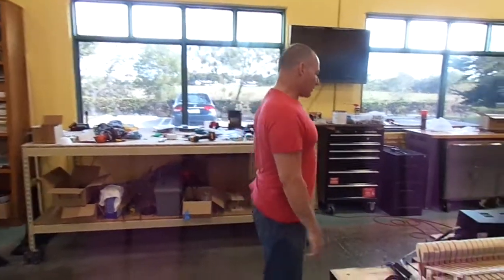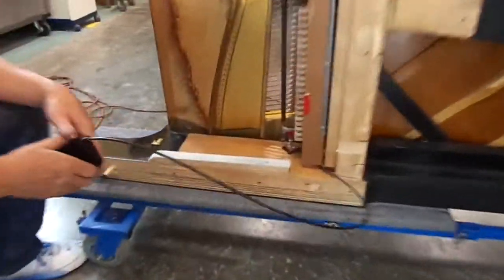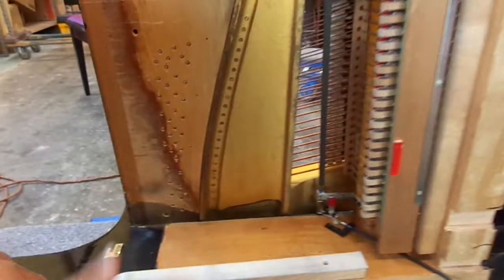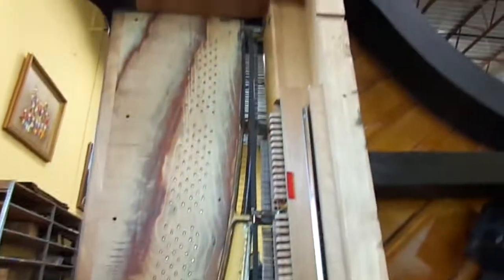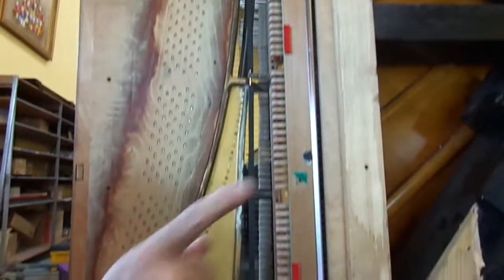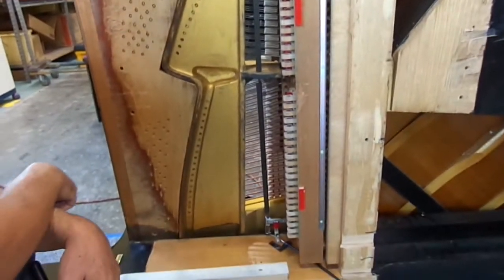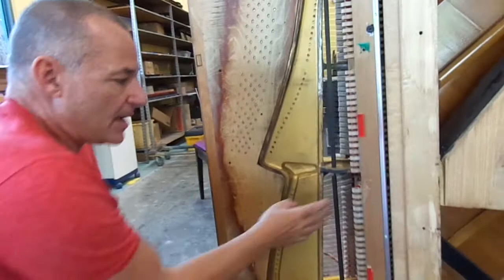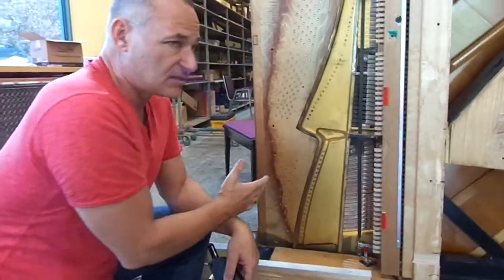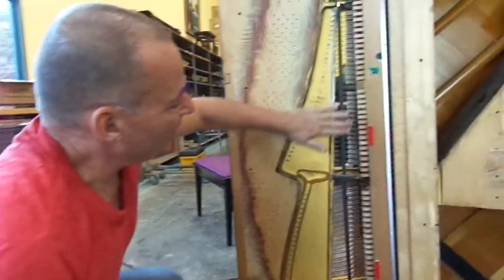Let me show you what the mute rail is. If you look over here, one of the best ways to install this mute rail is if you actually have the key bed off. The key bed is the part of the piano that the keys sit on. And right now if the key bed was on — which is that piece right there — you wouldn't be able to see this. The mute rail is very difficult to install. It can only be in one place in order to stop the hammers from hitting the strings, but still let the piano feel natural when you're playing it. So a lot of time goes into placing exactly where this apparatus will go.